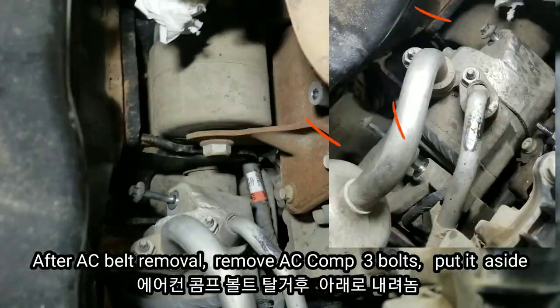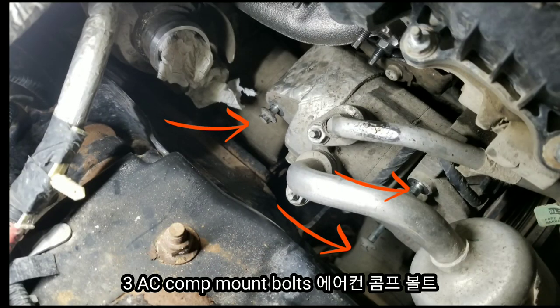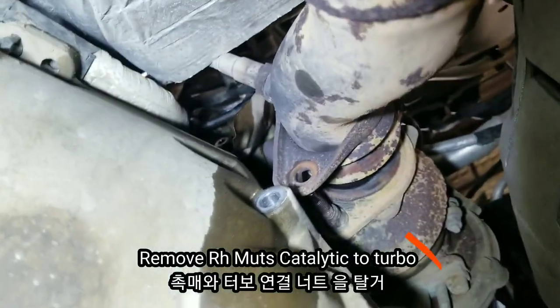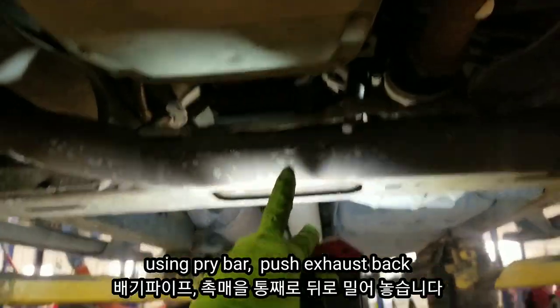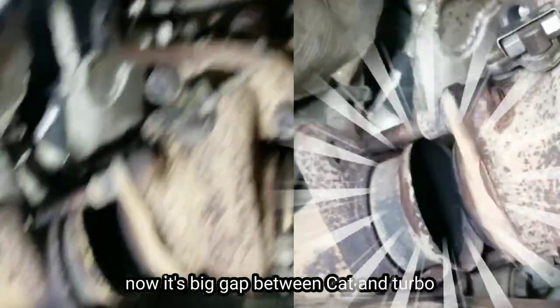You can see that I removed the AC belt because I removed the AC compressor to access the right-hand side coolant tube. This bottom is showing the angle, and you can see that I removed the AC tube. I also removed the bolt from the starter motor and hung it down, making much more room to get the turbocharger out of the engine.